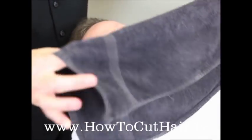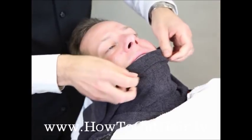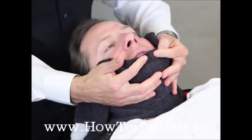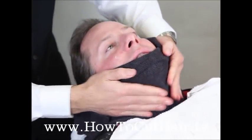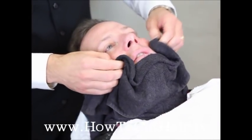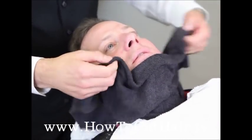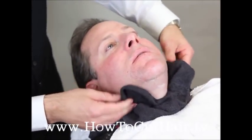For the post-shave, we're going to take a towel soaked in cold water to close the pores and drape it over the client's face. Press that cool towel into the skin — that's going to close the pores — and blot the shaving cream off. You do not want to rub after a shave. The skin is already slightly inflamed from a shave, so you never want to rub. You just want to blot.